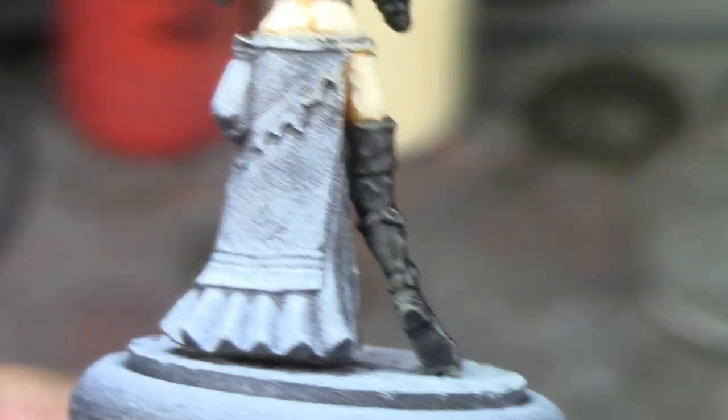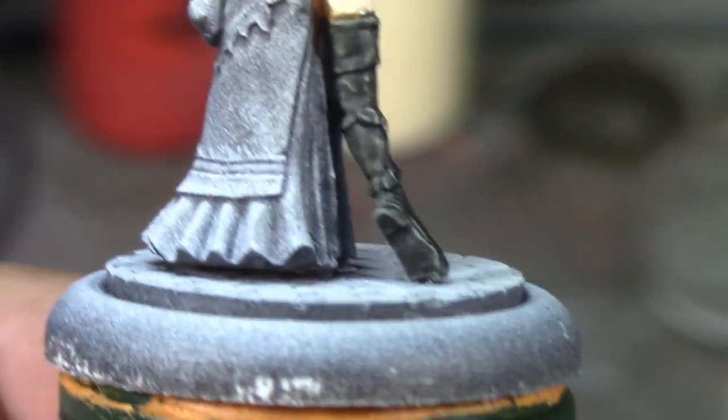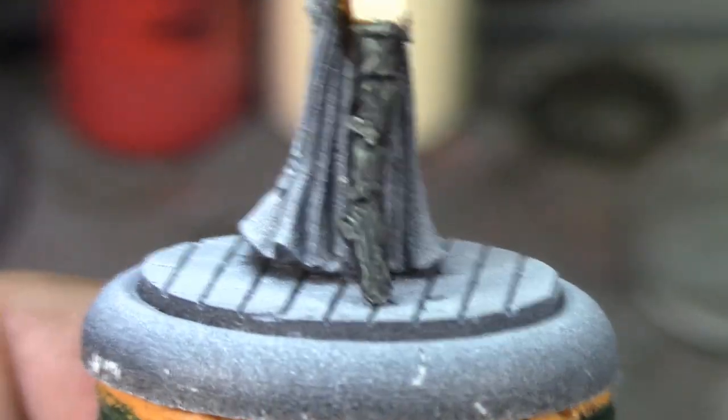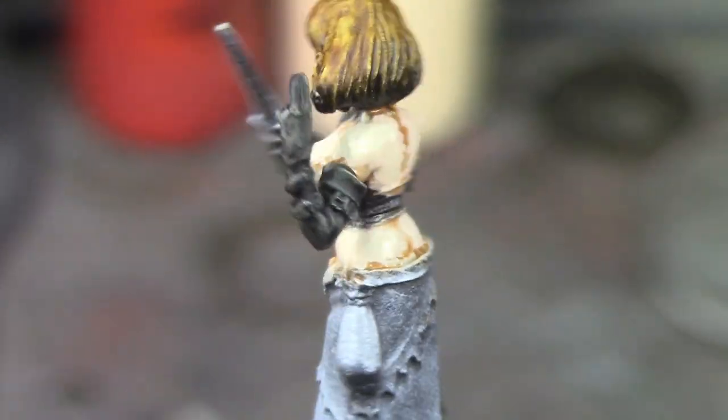I've got the Mephiston Red out because I'm going to paint the sole of her shoe in Mephiston Red. I thought it was a heel but there's no heel there, but I'm going to make it look like an early Louboutin anyway — just painting it bright red to give a little spot color. I noticed after I shade-washed the skin that she's got a little bit of crack showing there, which is kind of funny. She's looking pretty good, I'm pretty happy with how she's coming out.